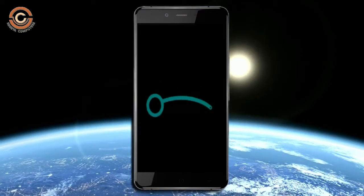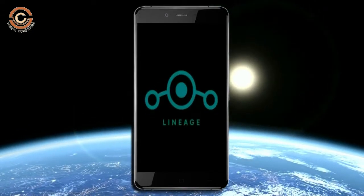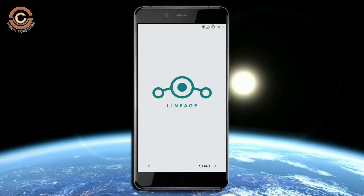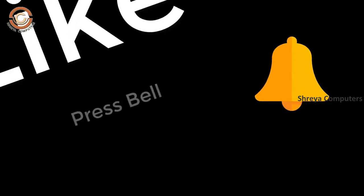Friends, this will take two to three minutes to reboot your device successfully. I will show the full features available in Oreo 8.1. If you like the video, don't forget to like and share it. Don't forget to subscribe to the channel and press the bell icon.